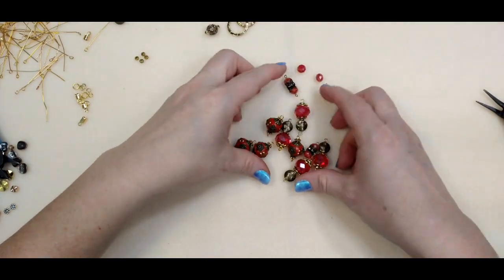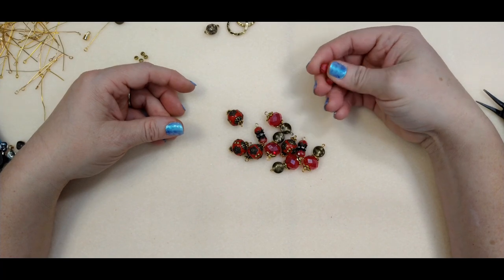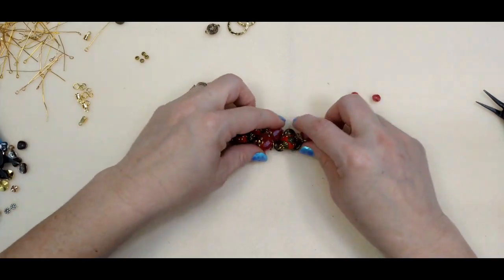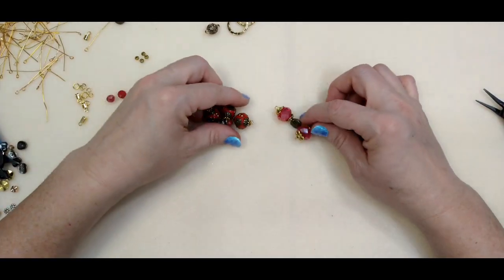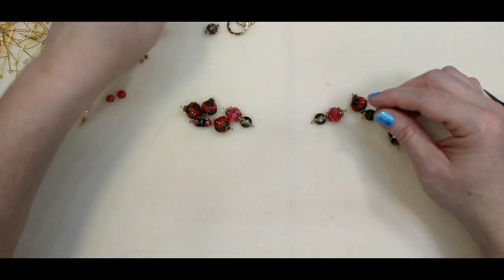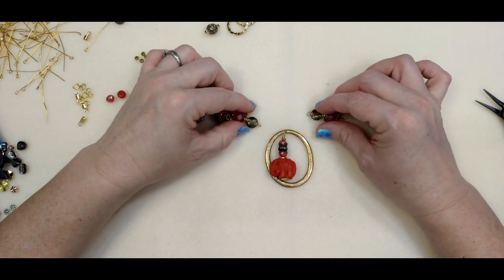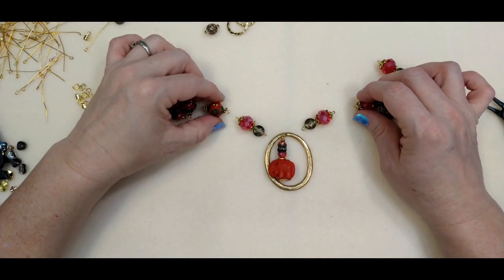So here's all our little beads. I'm not sure if I had a reason for saving some of these or if I just forgot about them — we might use them, we might not. So here we have it — here's our pendant piece. Now what we're going to do is hook these connections onto here with jump rings and then hook them all together.